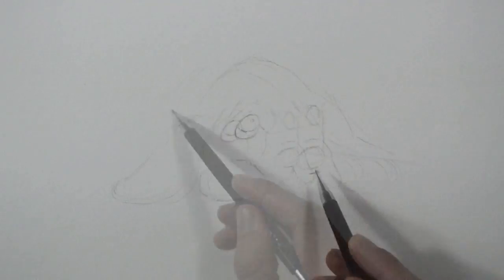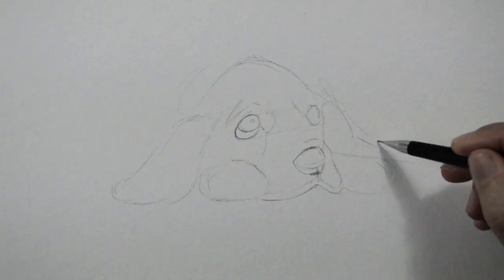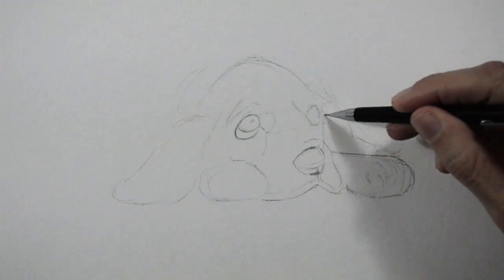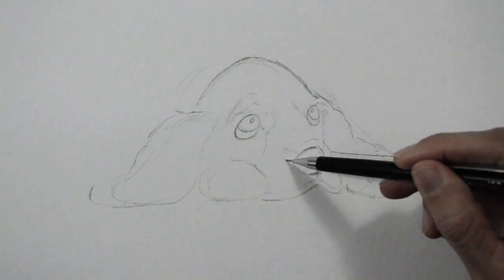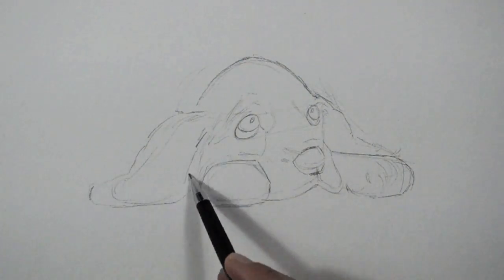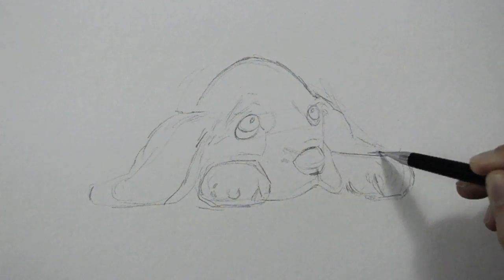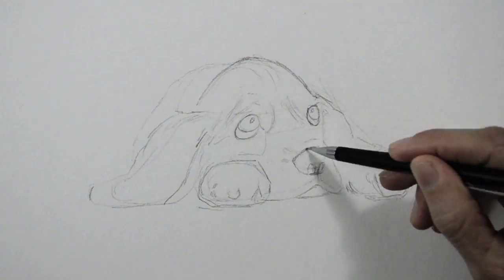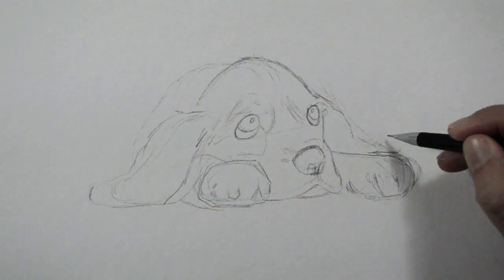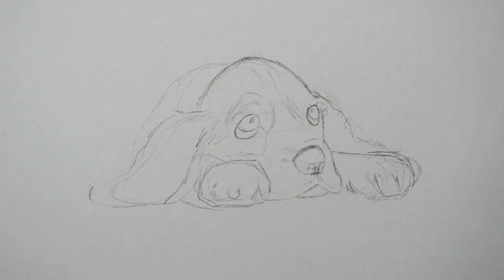I correct the nose because it should have been a little bit bigger, and also the paw a little bit bigger. We reinforce the lines and make the other ear and the paw bigger as well. Once you are happy with the sketch, you can go over it with the marker.